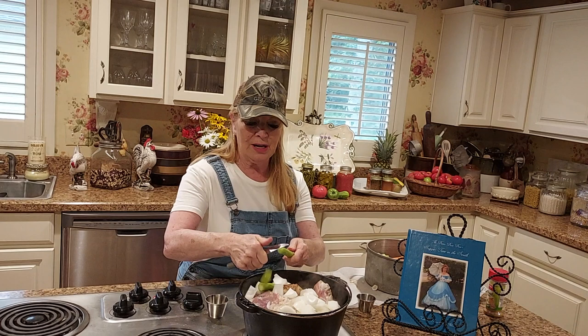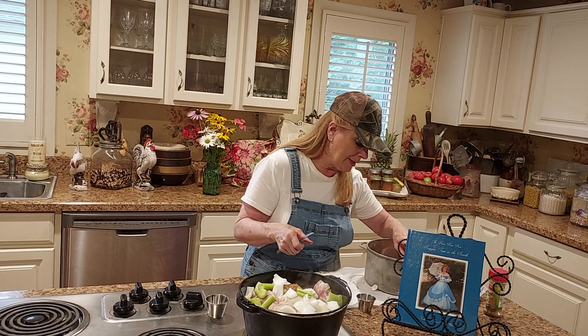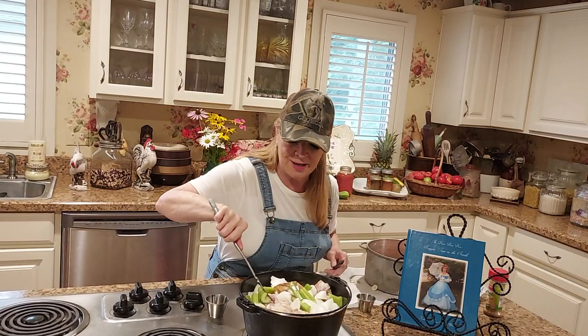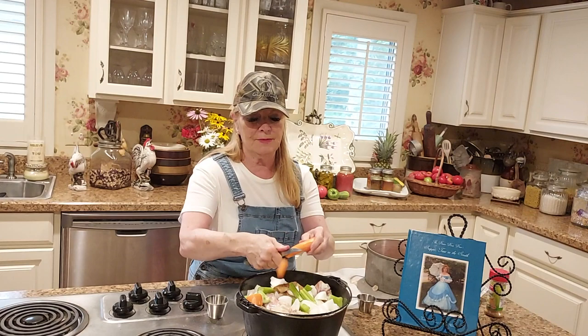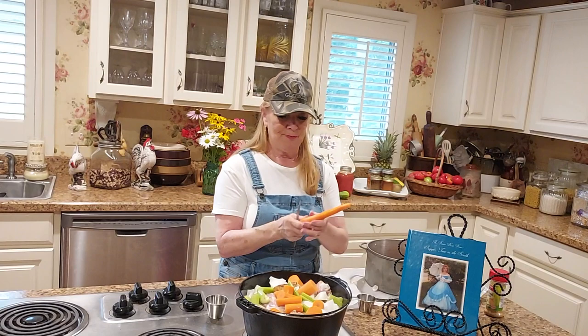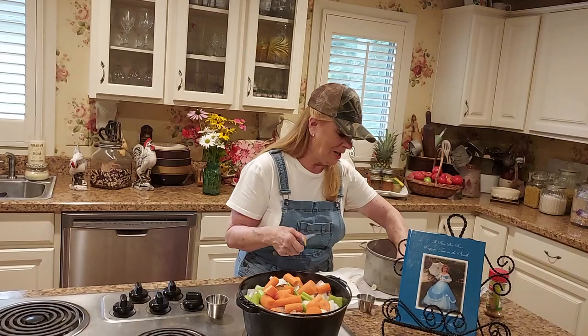Next we're going to put celery. I've already taken the strings out. Put the celery in here. Now this is all you need for supper - if you want to add some cornbread, make some cornbread. I try to do very good nutritious meals and I like to do things that you can warm back up because I stay busy. I have a little insurance agency and so I stay very, very busy.